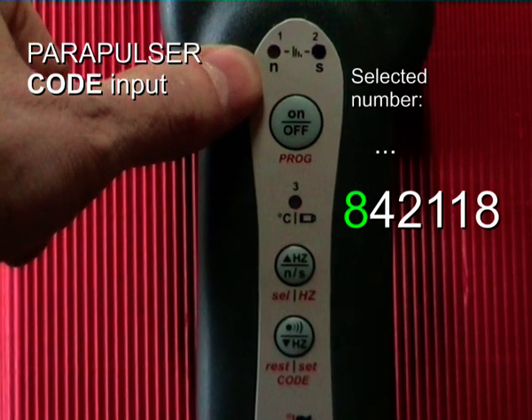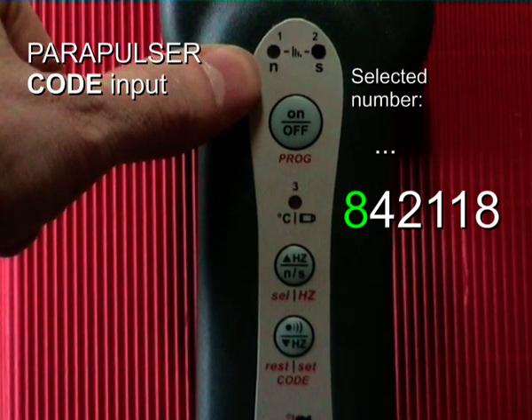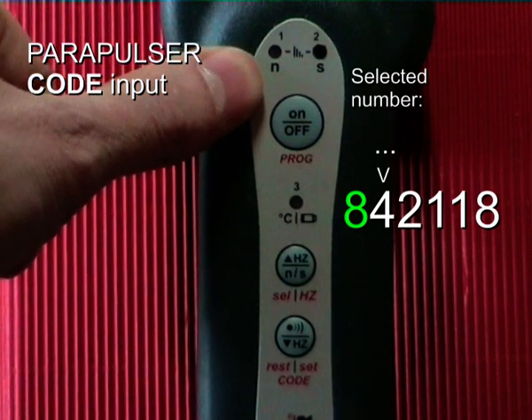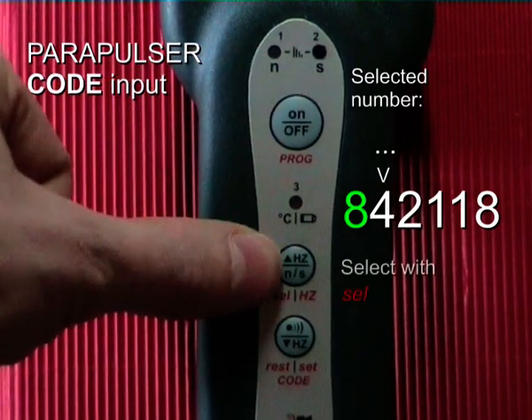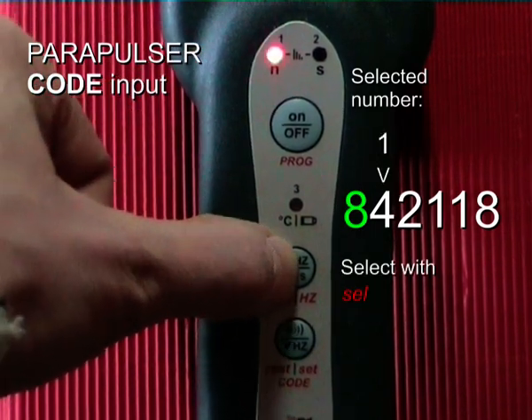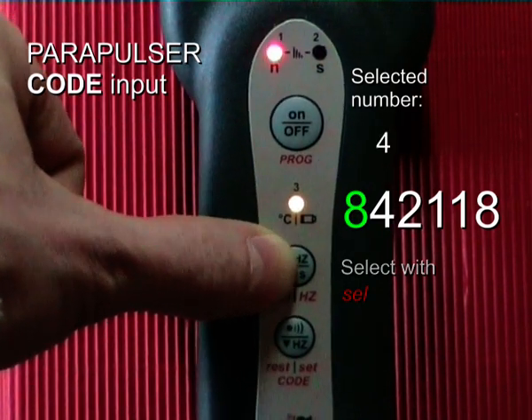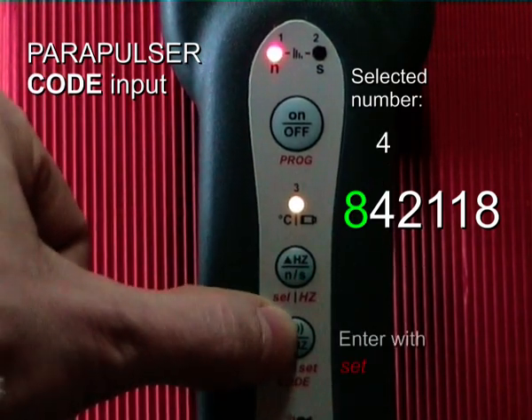Now the red LED is blinking twice per second. This means I have to enter the second digit, which is number 4. I select number 4 by pressing: 1, 2, 3, 4. Again, I enter this number.